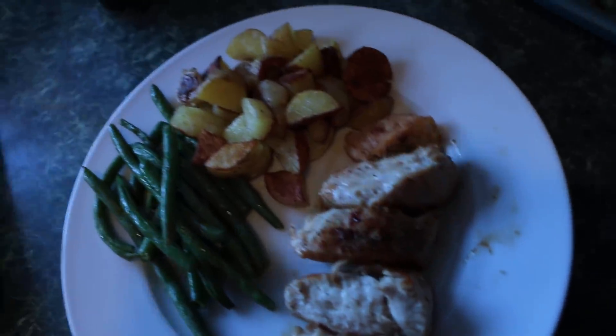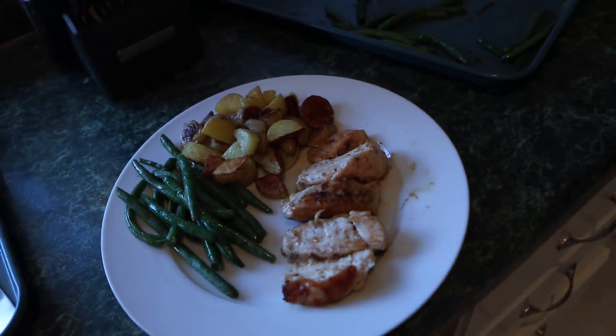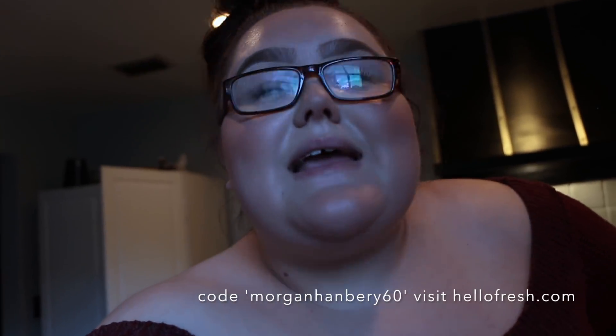This is what it looks like without any of the sauce on it, but I want to show you before and I'll show you an after when it's complete. All right guys, I'm done - I'm sweating and I'm ready to eat. Go use my code MORGANHANDBURY60 at hellofresh.com. Click the link in my description below. Thanks for watching and I hope you enjoyed - see you next time!